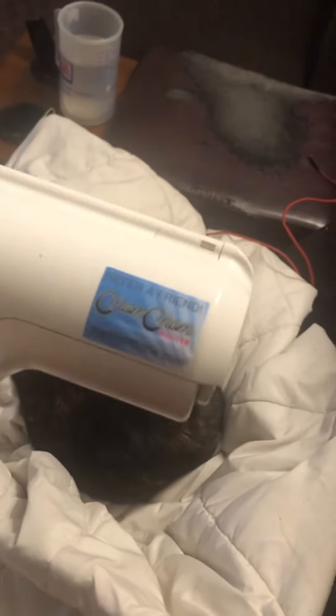My wife decides to buy this fucking thing here. I'm a skeptic of everything, especially this weird looking shit. Oh, that's what it's called — Chom Chom. I think that's what they said.